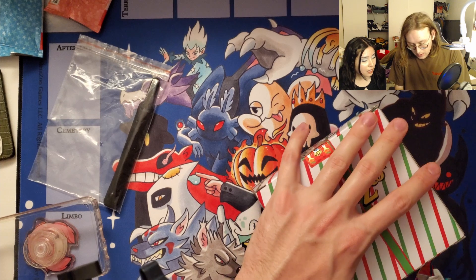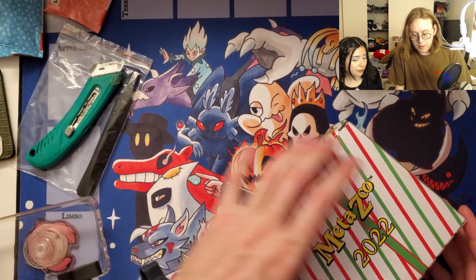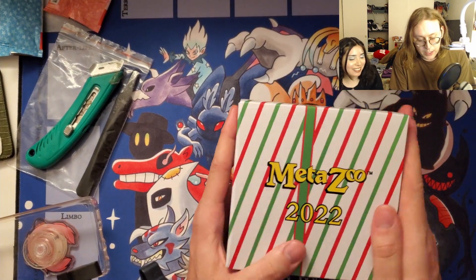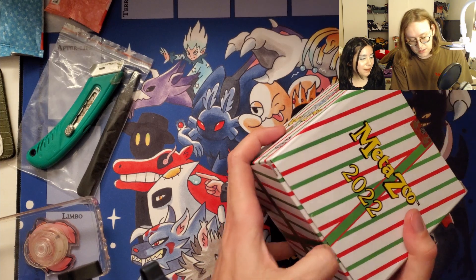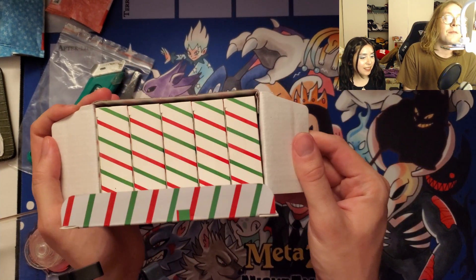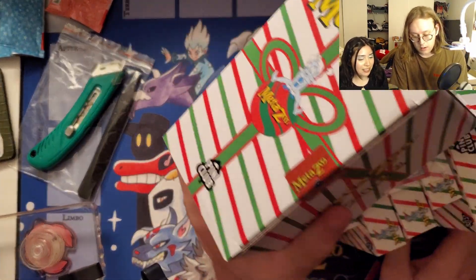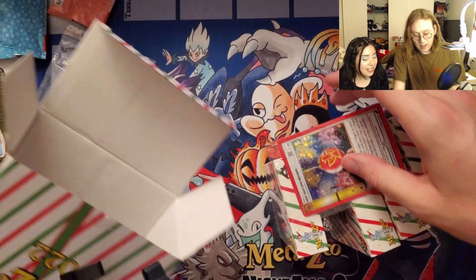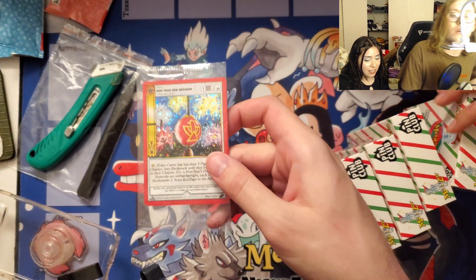There should be a complete set here. The packaging is just really nice — really nice quality packaging with dingbells all around it. It looks like a wrapped package, and within it there should be five items, plus the new year new MetaZoo promo card.